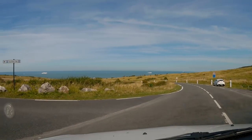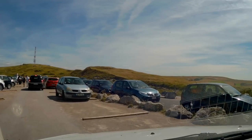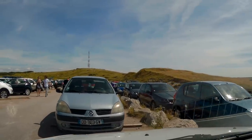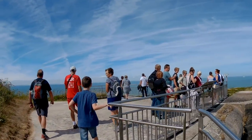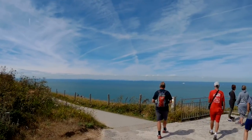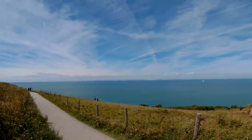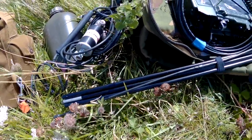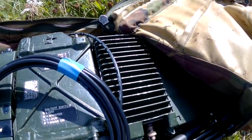I can see the coast from here already — it's a very nice day, very clear. I'm going to set up the Chameleon Hybrid Micro here with the whip, and of course the PRC 352 with the 20-watt amplifier.